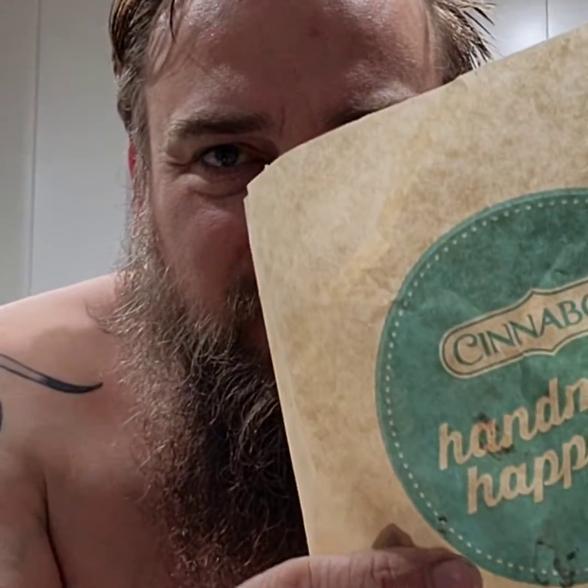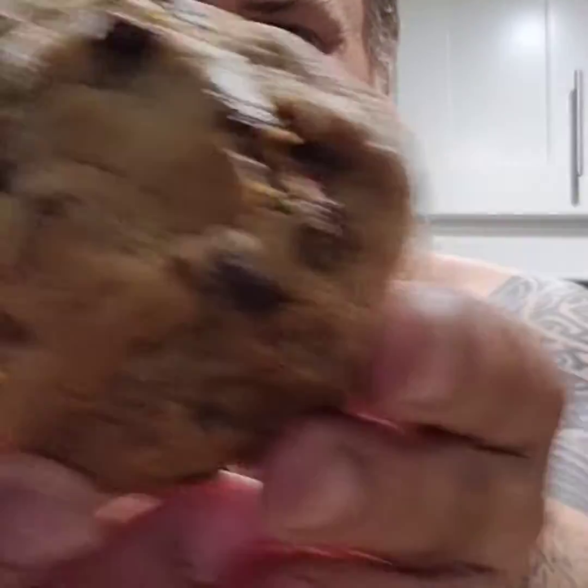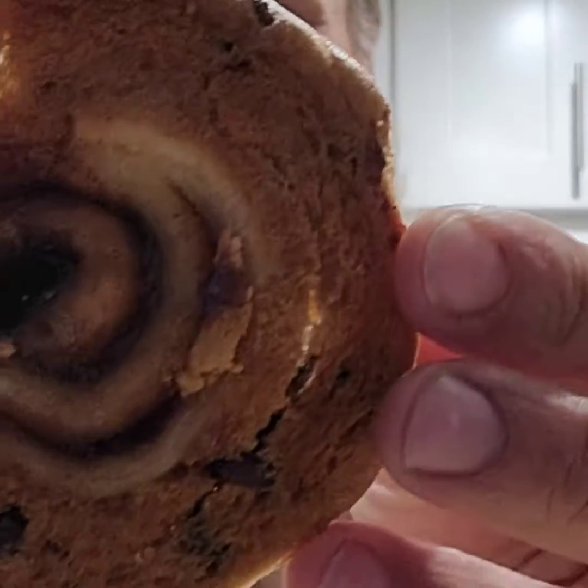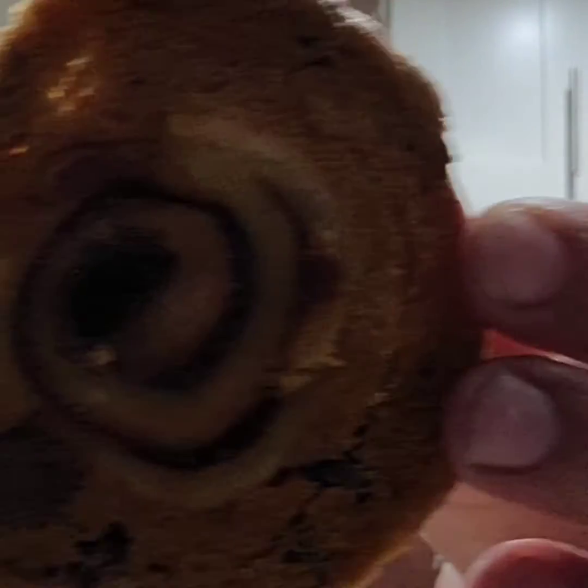It is time for some Cinnabon happiness! This has been out before but I guess I've never had it. I'm going to try this — it's a Cinnabon cookie. Look at those chocolate chips. Cinnabon in the middle. It looks like a cookie on top of a piece of Cinnabon. How interesting, let's see.